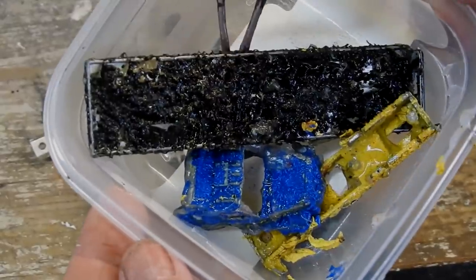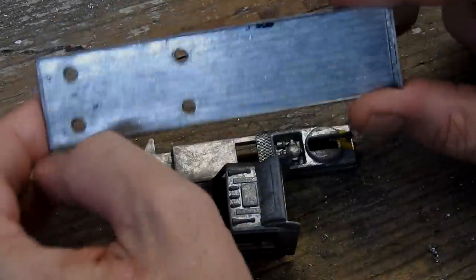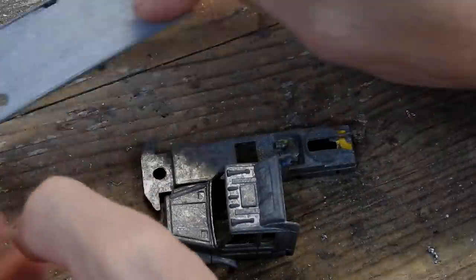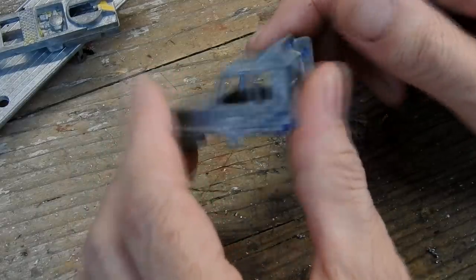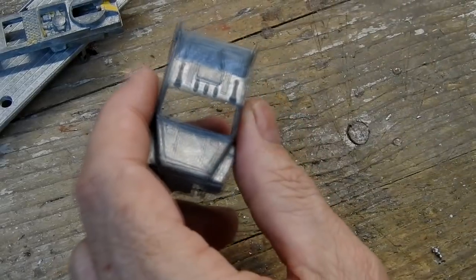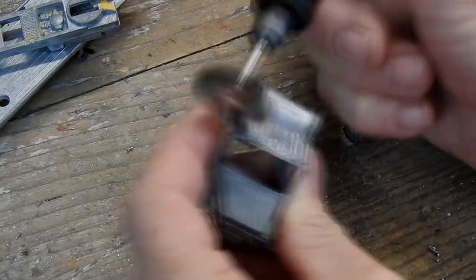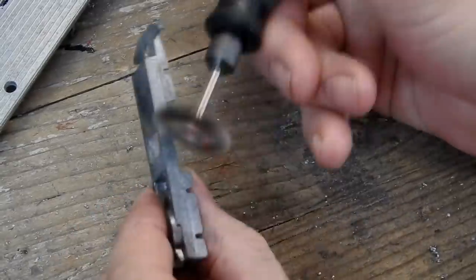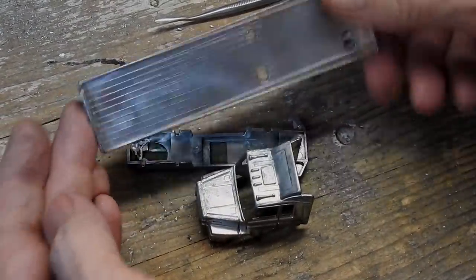Here they go — the castings with the paint stripper on, wrinkling all the paint off them. Then I give them a rinse in some water, and this was how they came out. Next I gave them a good cleanup with the wire brush on my rotary tool to get rid of that oxidation and any remaining scraps of paint. Those are looking nice and clean and shiny now.